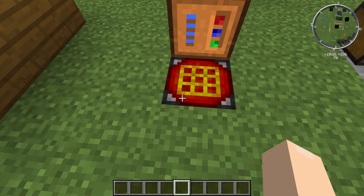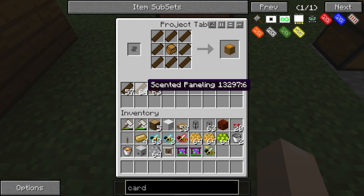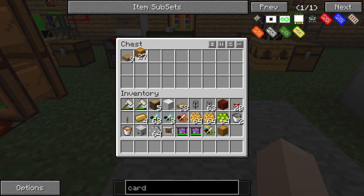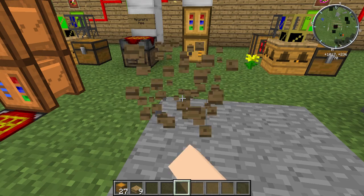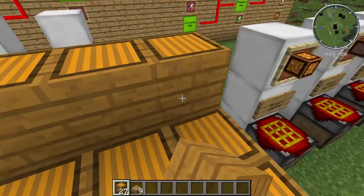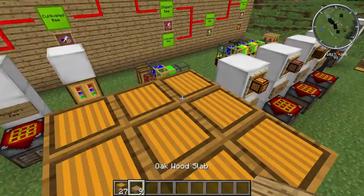To make your Alviary block, take your scented paneling and your impregnated casing, make a ring formation - a chest formation of the paneling with the casing in the middle - and bob's your uncle. You need 27 of those. You also need nine wood slabs. Then you simply build a three-by-three-by-three structure - three wide, three deep, three tall.